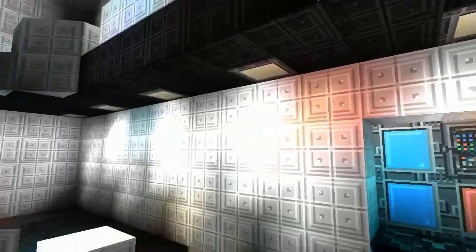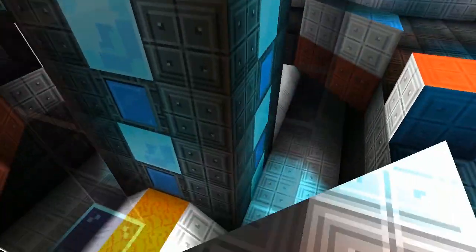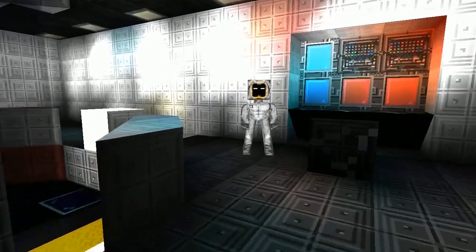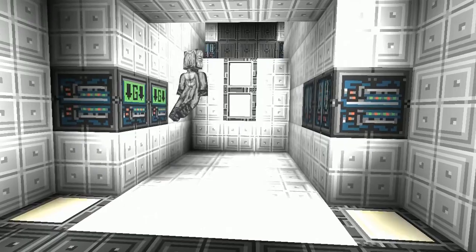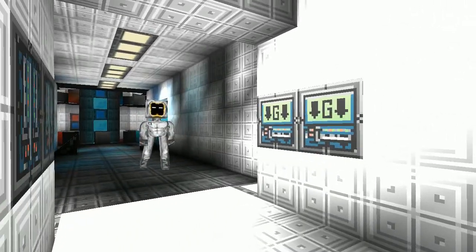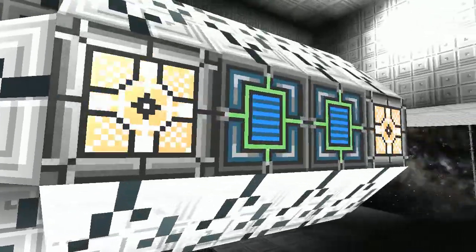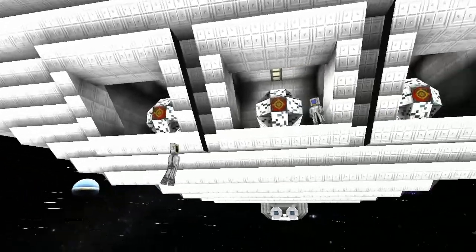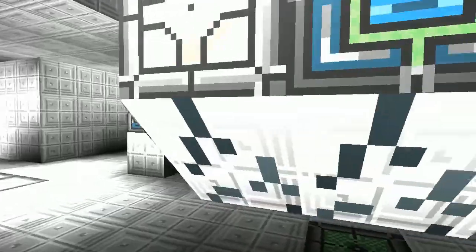Oh, the dilithium! It's so accurate to the show it hurts - it's really good. It's like I can almost imagine people climbing up here. Anyway, there are three probe docking areas - are they all damaged? I haven't fixed them yet. Probes for probing things.